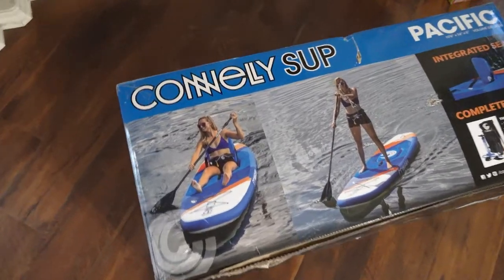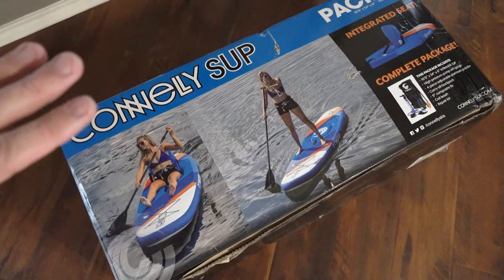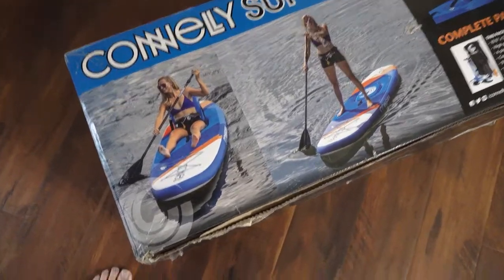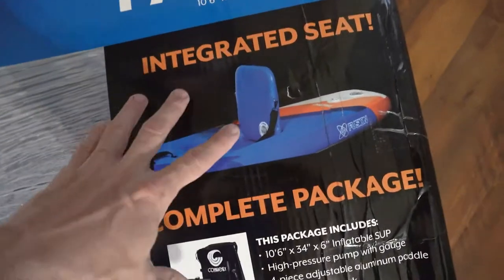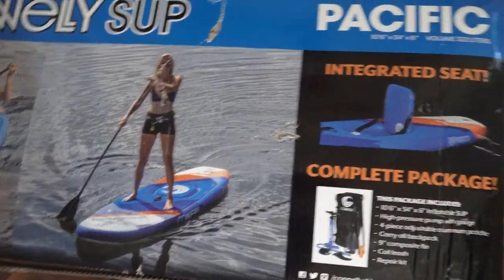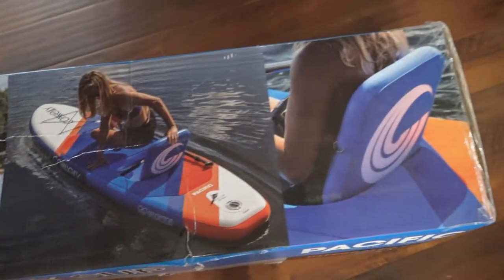The one I chose was the Connelly stand-up paddleboard. The reason I went with this one: it was a little bit wider and a little bit thicker, so it'd be more stable for having a dog up on the front. Barron's about an 85-pound dog, so I wanted it to be as stable as possible. This one also has a flip-up seat, so instead of getting a full kayak, this allows you to use the stand-up paddleboard that way, but also be able to sit and lounge around in it.